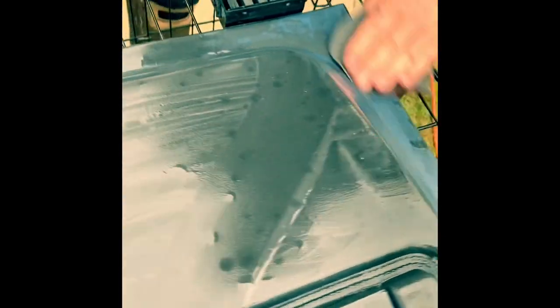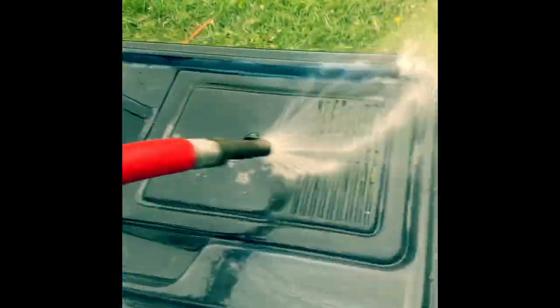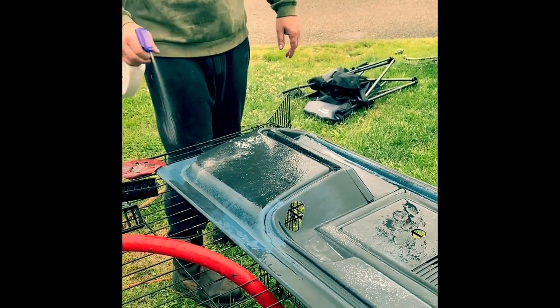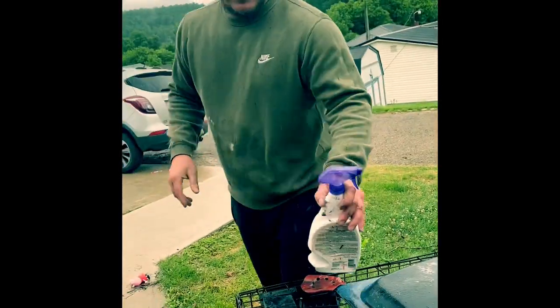Hard spots wet sanded down. Now we're just going to spray it down a little bit. We're going to clean this one more time before we paint it with the purple power — just remove any grease or oils from our hands or whatever before we paint it. Spray that off and then we'll hang it up and let it dry.